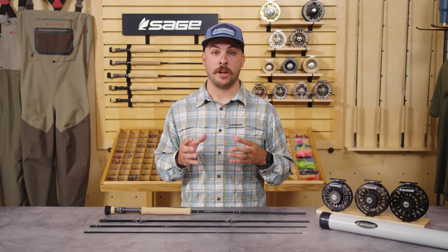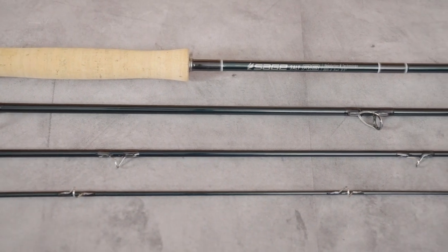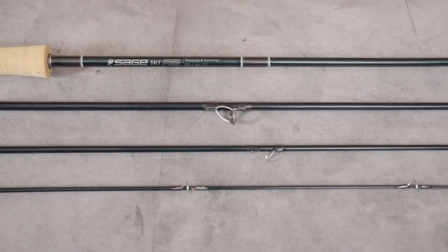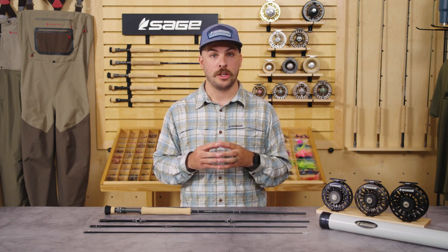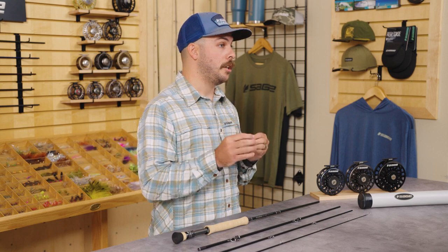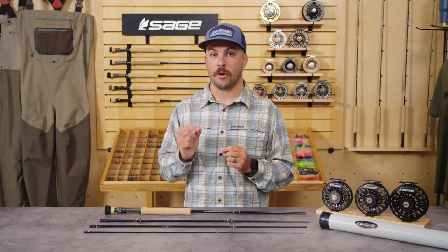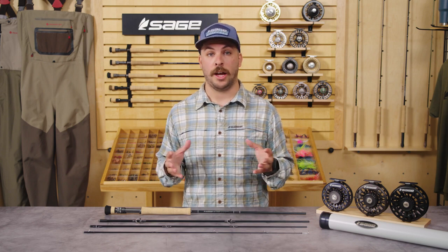The 8 weight is your bread and butter all-around flats tool for a wide variety of species. It's your core bonefish rod, a great all-around redfish rod, and a great tool for flats fishing for stripers up in the Northeast. It's going to cover the widest variety of fly sizes and presentation opportunities for the saltwater angler. The 9 weight is going to be a great slightly heavier duty all-around rod — it'll make a great all-around permit rod for throwing things like spawning shrimp or crabs, but provide enough finesse when conditions are all of a sudden slicked out.